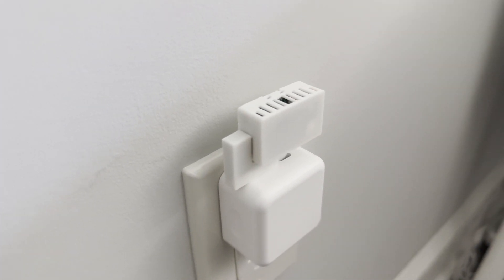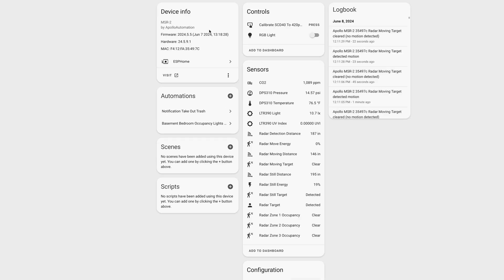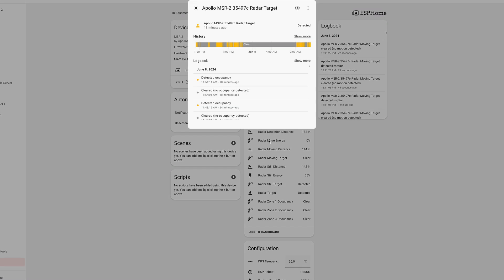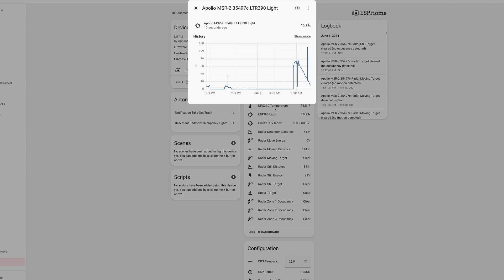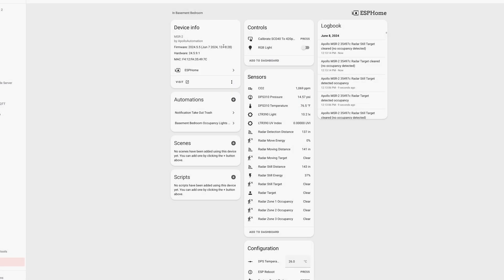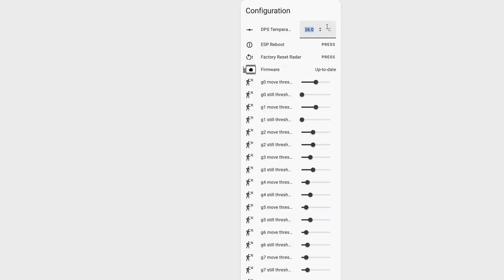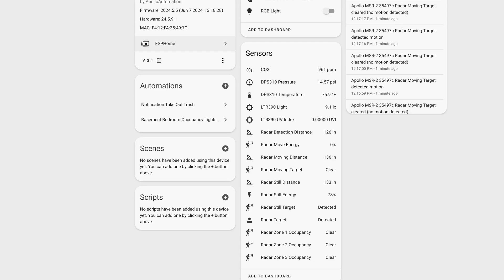Despite its small size, the MSR2 packs a punch. Its primary sensor is millimeter wave radar, which can track a single person in a room whether they are moving or still. It also has a LUX sensor measuring the ambient brightness and UV. Additionally, it has a sensor for providing temperature, humidity, and pressure. Due to the heat generated by the onboard ESP32, you'll need to provide offsets to land on the correct indoor temperature and humidity. This can easily be done on the device page in Home Assistant — no coding required.